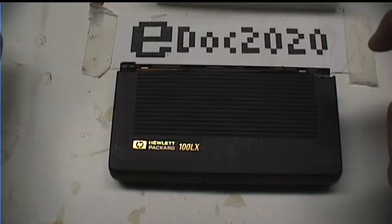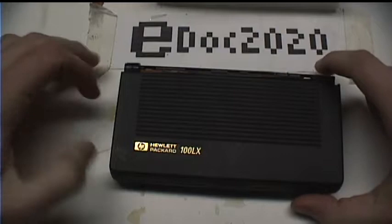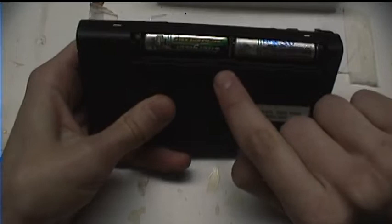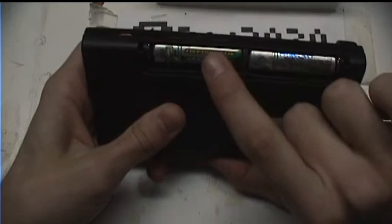Let's take a closer look at the palmtop. My unit isn't the best example because the hinge is in a state of disrepair, but it's fine otherwise. Starting with the sides: on the left there's a PCMCIA slot. On the front there's just an eject button for the PCMCIA. On the right there's a backup battery and infrared port, as well as a serial port and power port. On the back we have a battery compartment. This runs on two AA batteries, and if you insert rechargeables, it can also recharge them.